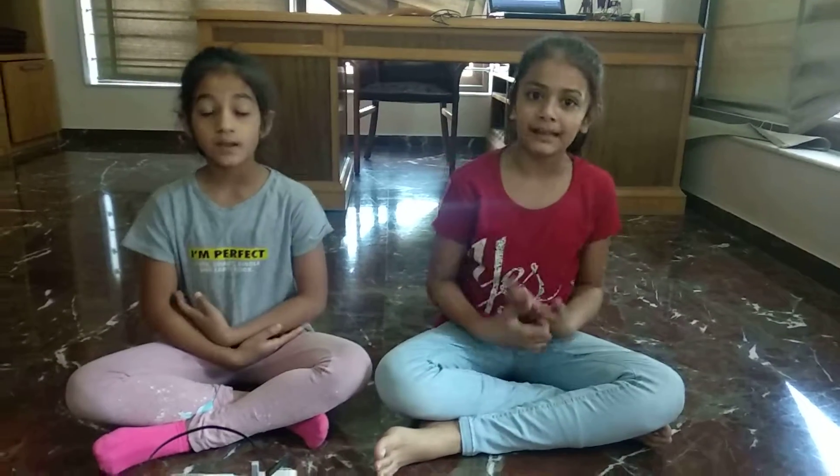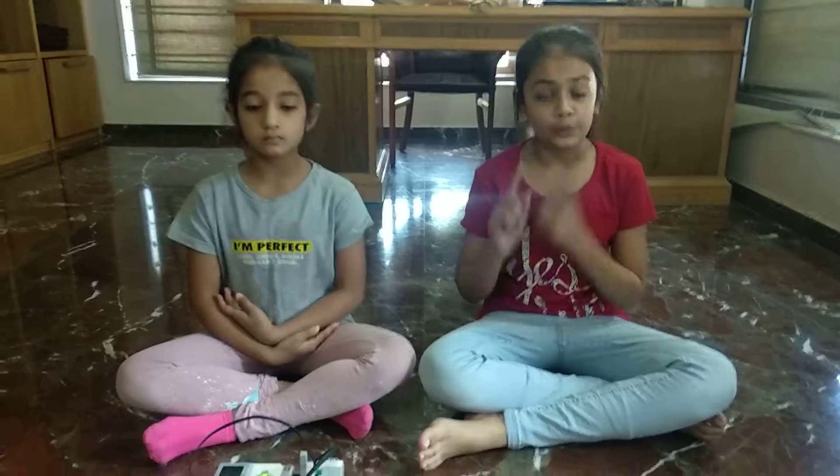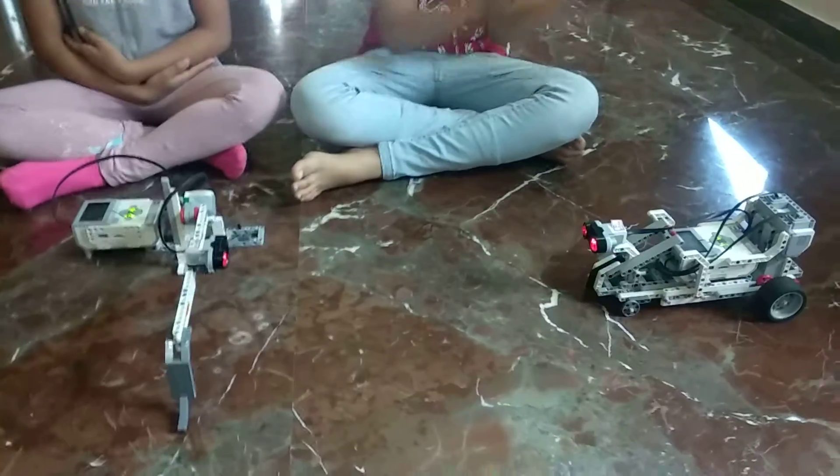Hello friends, myself Arya Patel. Hello friends, myself Amarna Chowdhury. Today we constructed an automated boom barrier with a car. The kit we used is EV3 Mindstorms kit.